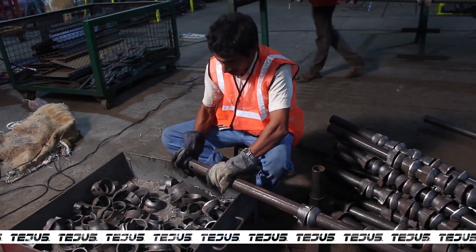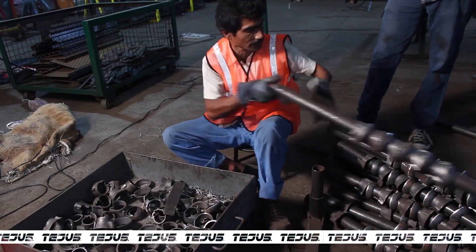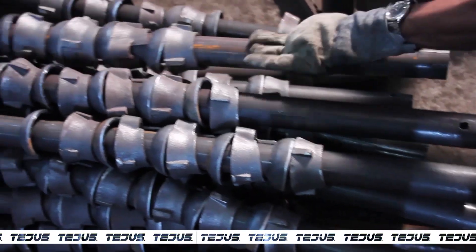The top cups and bottom cups are then placed one by one onto the pipe manually. The pipe is then ready for tagging and welding.